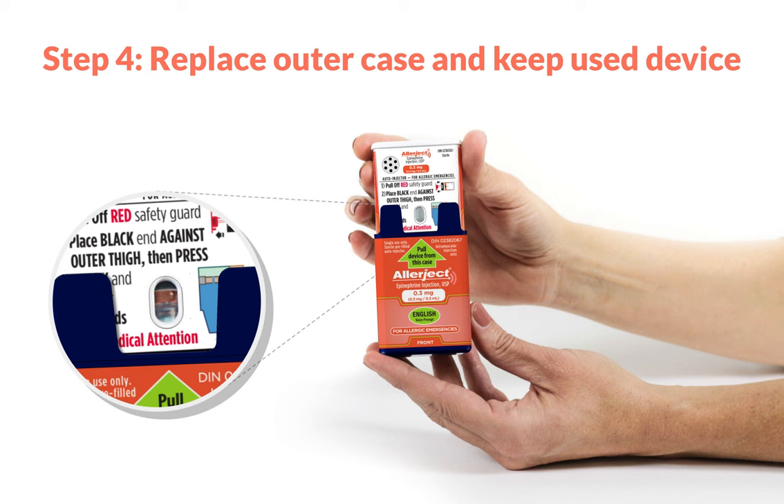Step 4. Replace the outer case. Keep the used device accessible and ready to give to emergency medical personnel.